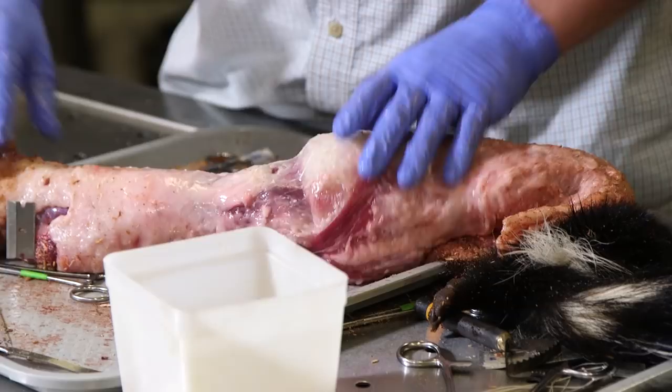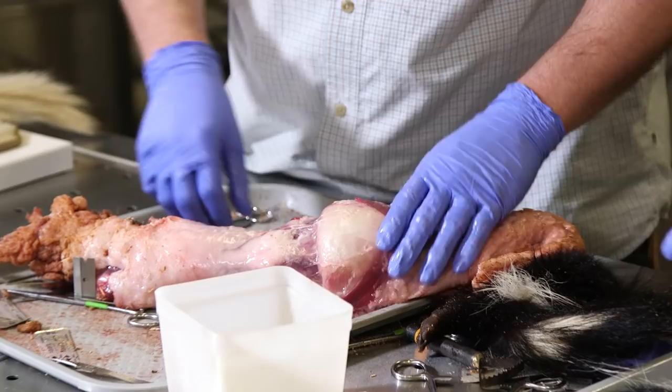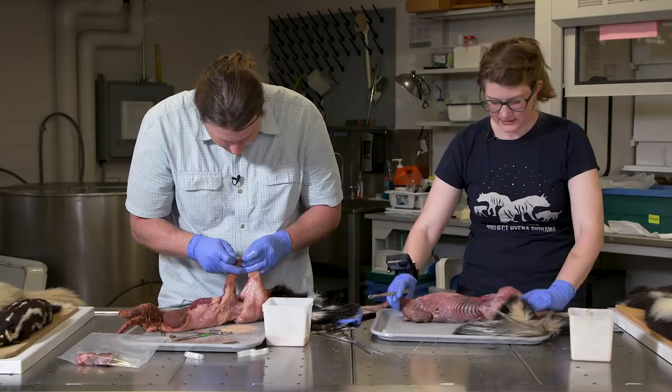It's so chubby it got a razor blade stuck in its fold. Look at that — a fatty skunk.